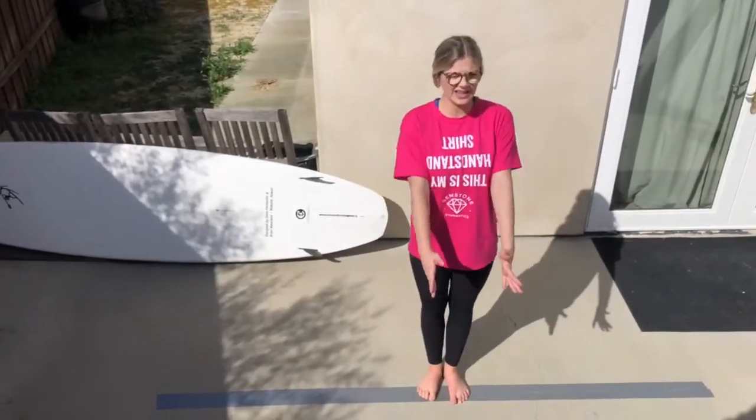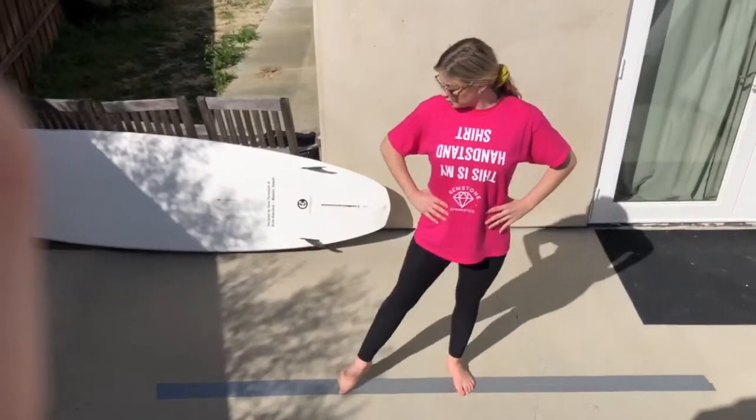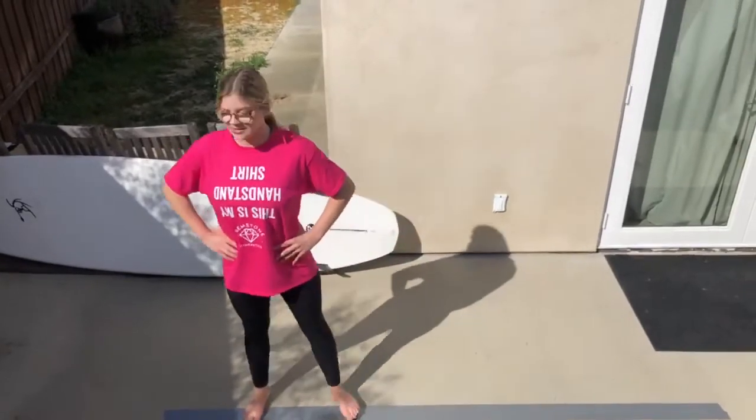When they get to the middle, they're going to turn to the side and do the same thing sideways, looking at the end of the beam. Point, step, point, step.